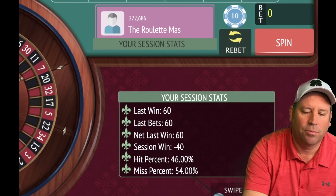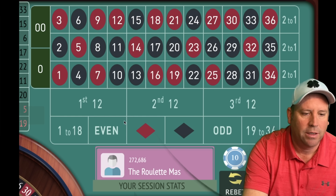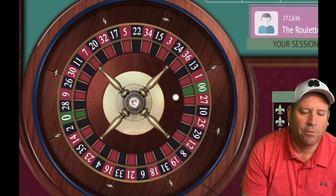We go back one unit with wins until we're in session profit. Now we could go even or red — let's go even at $50. That protects us in case there's a long string of blacks. It looks like it's continuing, so that was a good choice. Now we'll go from $50 to $40, but we need to switch again since we're not yet in session profit.